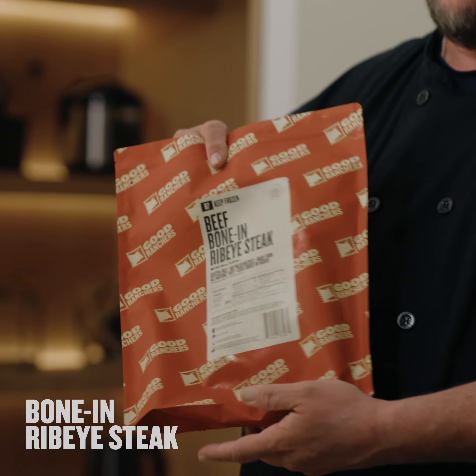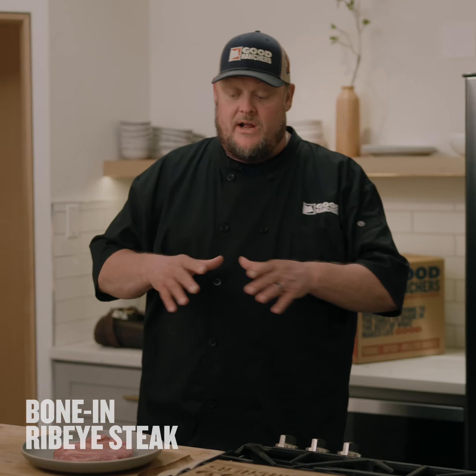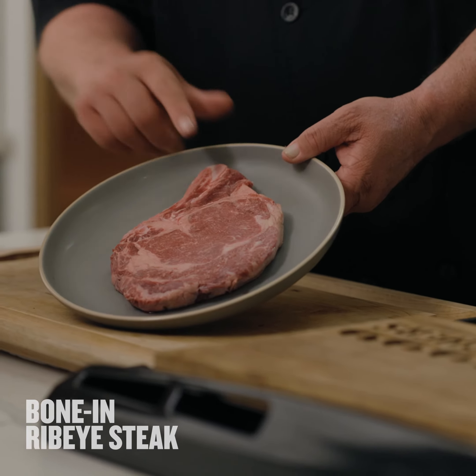It's the beef bone-in ribeye steak. I'm gonna let you in on a little secret — you cannot go wrong. Just don't over-manipulate this steak. To me, the ribeye is my favorite cut of meat.